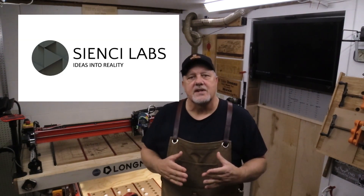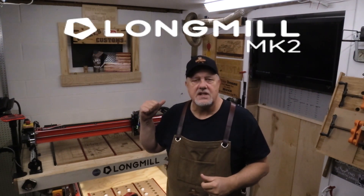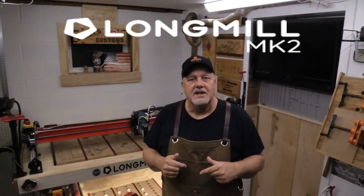Once again we're partnering with CNC Labs for another video. Go to their website cnc.com and check out this awesome machine called the Long Mill. I'll put links in the description below. Check out their store, check out their resources page. You'll be so happy you did. Now let's get back to this week's project.